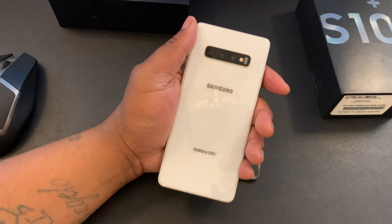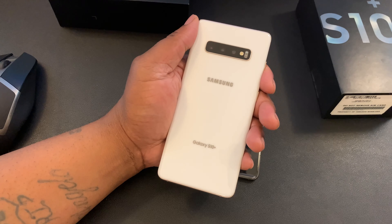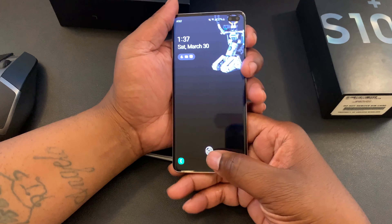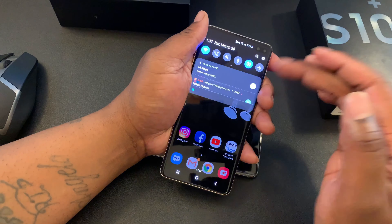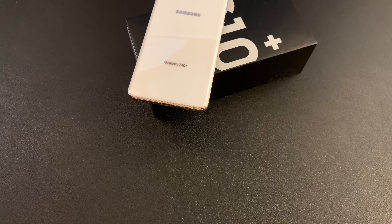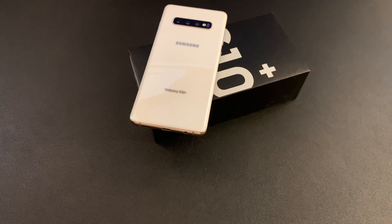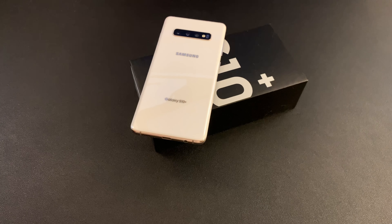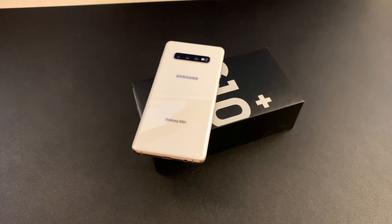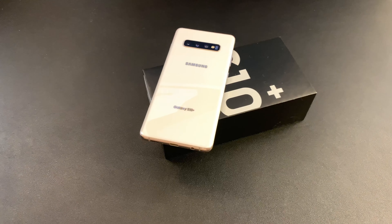The battery life has been amazing — really good battery life. It's a 4100 milliamp battery and I've been getting around 6 hours of screen-on time, making it a full day phone, which is really all I need. I don't plan on being anywhere more than a day without a charge. Just glad it still has the headphone jack. The stereo speakers sound great. Just an overall really good experience — a really good way to start 2019.